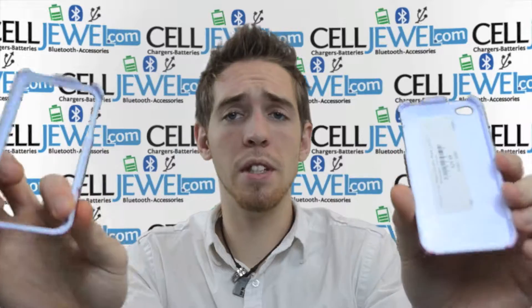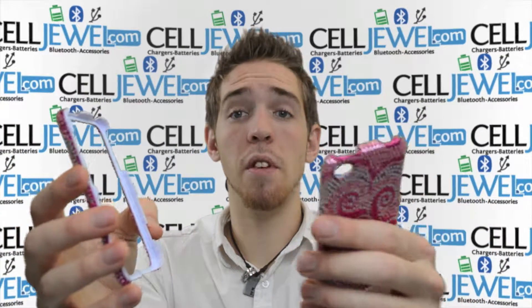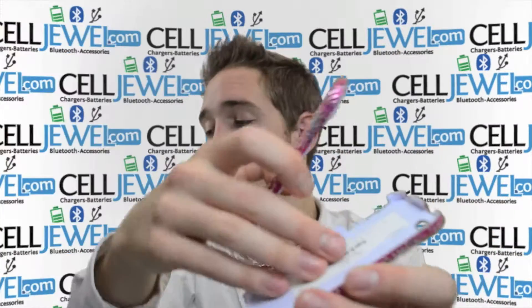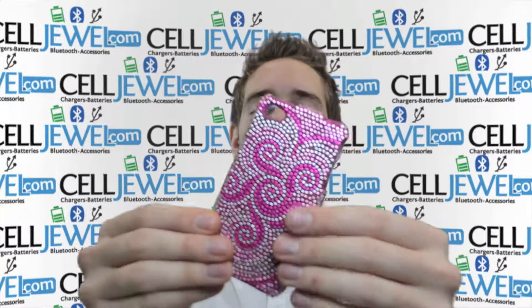A couple things about it is that it breaks down into just two parts. The two parts are really easy to open, and then once you put your phone in there and snap them down again, they'll provide pretty decent protection for your phone and it'll also look awesome because it's nice and shiny. When you put it on your phone, just place your phone on the bottom piece and place the top over that. Push down on the corners and it'll lock in nice and easy.